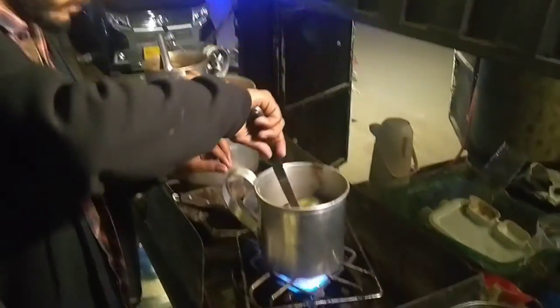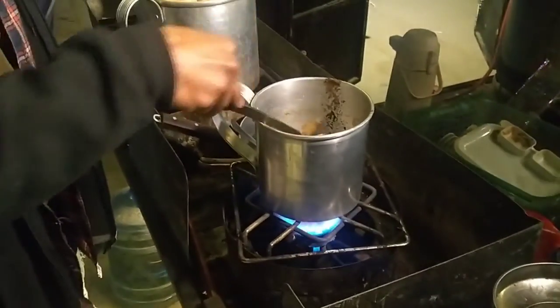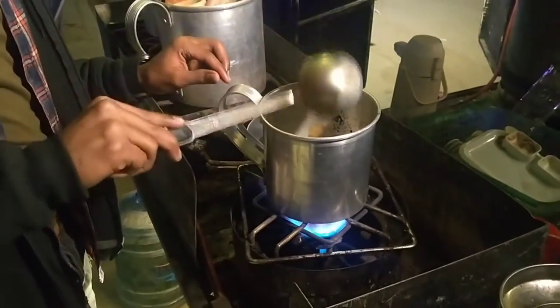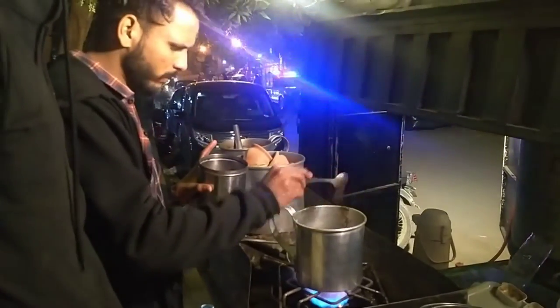I'm going to make a lot of the dough in the middle. I'm just going to make the dough up and make this dough. I'm going to make a dough. I'm going to make it easy. I'm going to make a dough — how much of the food is I got to check?